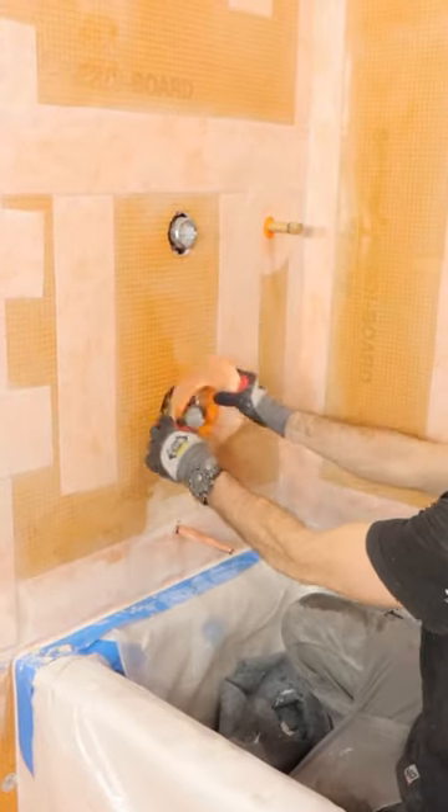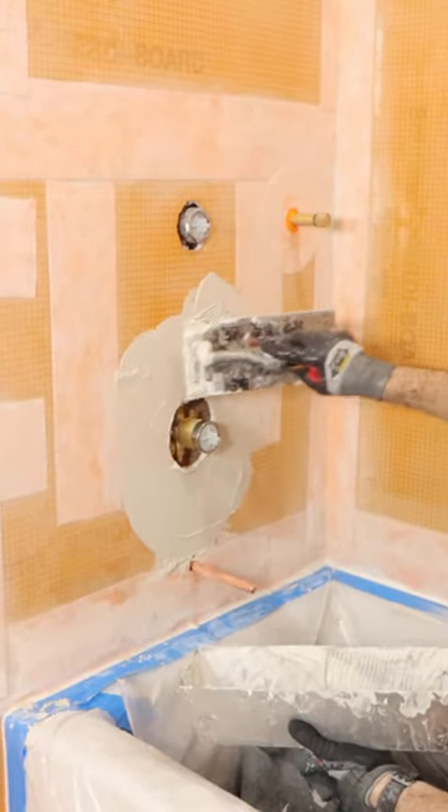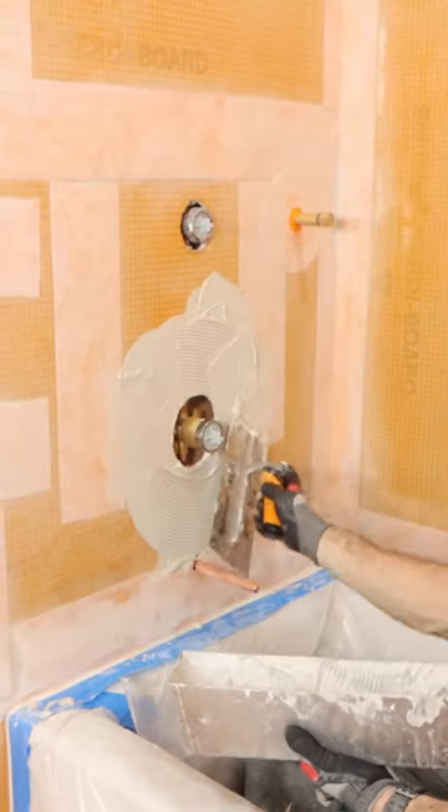In the shower, I had to waterproof around the valve. I'm going to use a KERDI mixing valve seal. First thing I do is apply thinset with a 6-inch joint compound knife, then I apply more with a KERDI-TRAW.